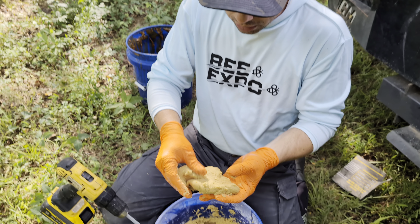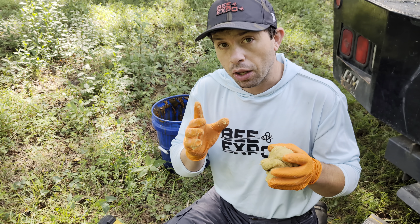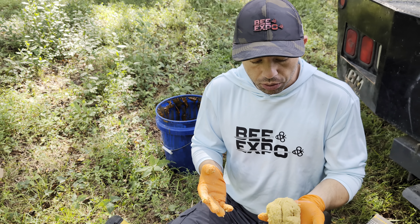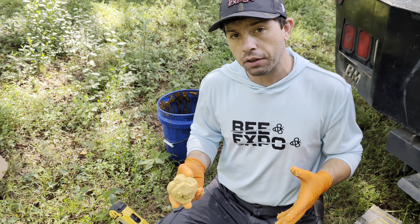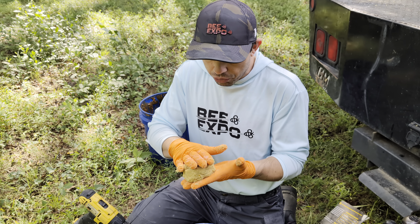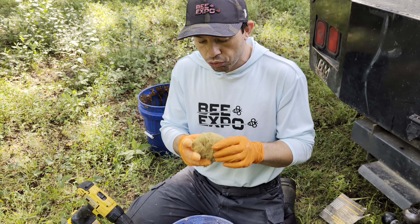This is not going to be dripping between the top bars. This is a great consistency because it's soft enough that the bees will eat it quickly. We have a lot of small hive beetles — we do have traps on them, and that's helping quite a bit. The consistency is great: it won't drip between the frames, and it's soft so the bees will consume it faster. For small hive beetle country, this is great.